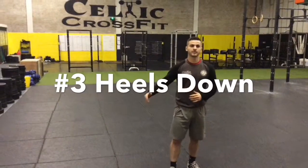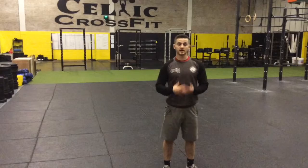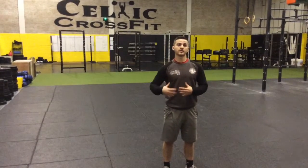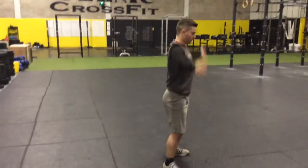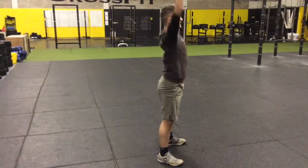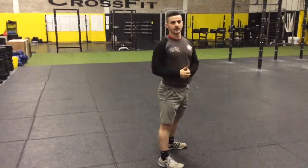Our third point is we want to keep our heels down on the floor. Our weight needs to be going through the middle foot or our heel to keep and generate the force through our hips and not our knee. This will then improve our efficiency and performance in the Squat. What we don't want to see is coming down into a Squat and coming onto our toes. We want to keep our heels on the floor so we can drive up as much force through our hips.